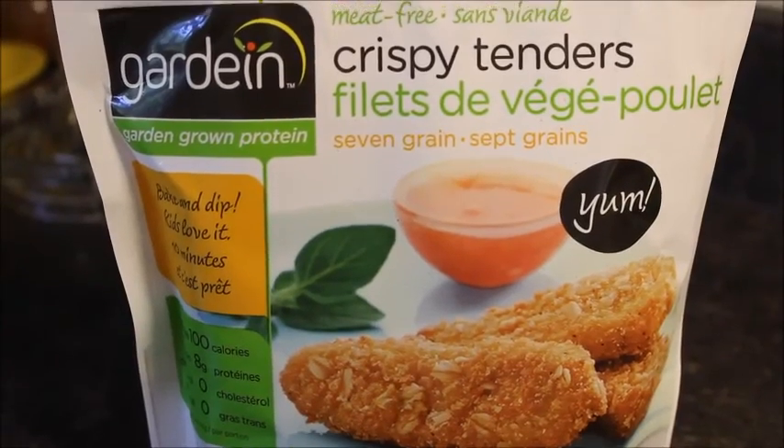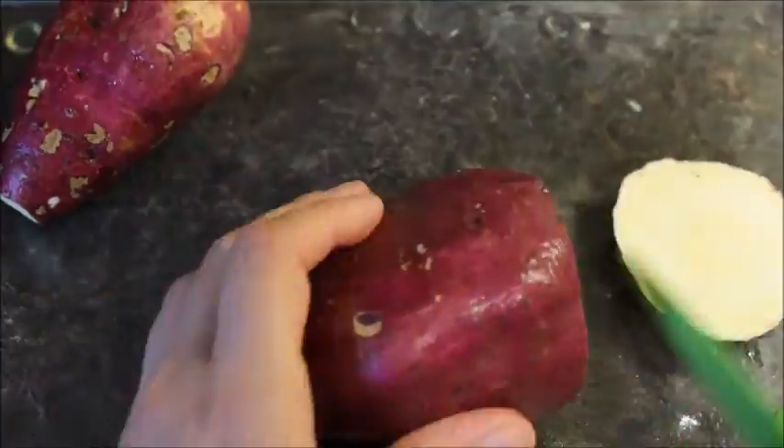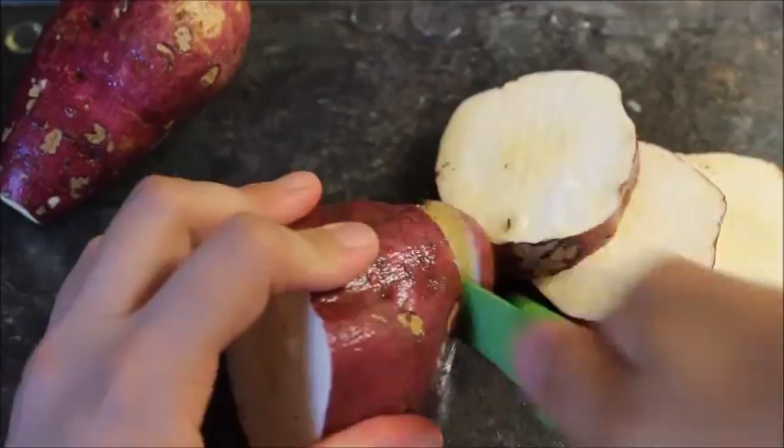A few days ago I went across town and I found these Gardein Crispy Tenders, so I thought I'd give them a try. I'm also making some purple sweet potatoes — I'm going to be steaming them.